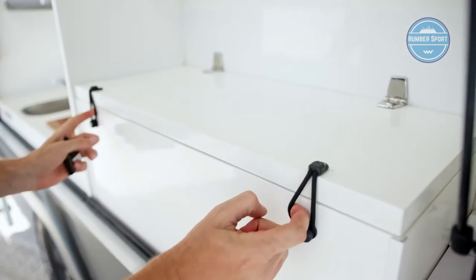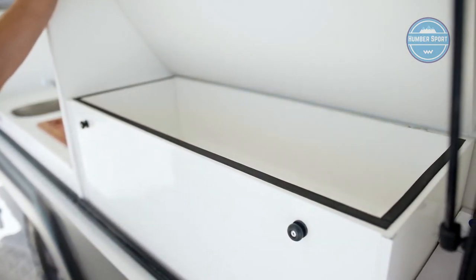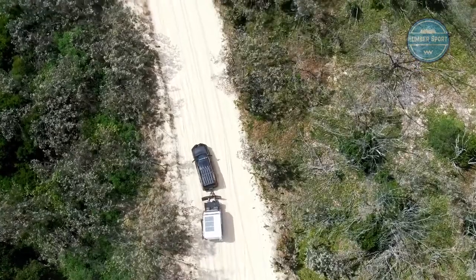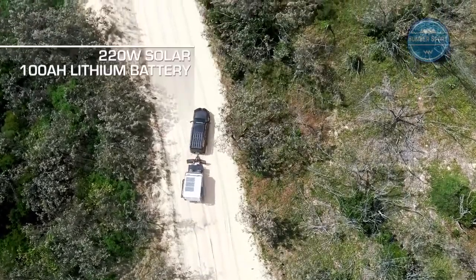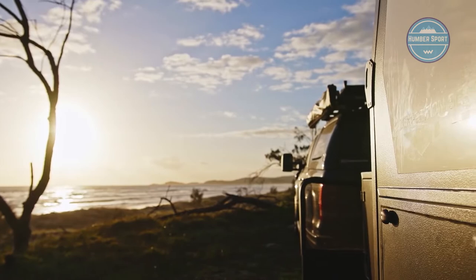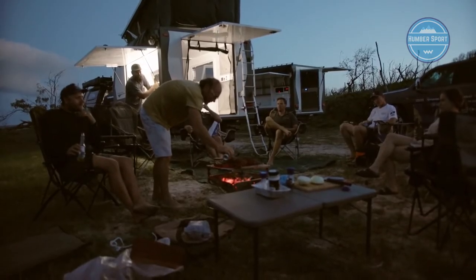The fridge is 75 litres, a chest fridge in marine style — the same as fitted in boats, but really nicely incorporated for great volume. There's a Fusion stereo, switches, and 12-volt outlets. This one is spec'd up with 330 watts of solar; the standard setup is 220 watts with a 100 amp-hour lithium battery. It's also got a 2,000-watt inverter as an option, with lots of power generation and storage for capable off-grid use.